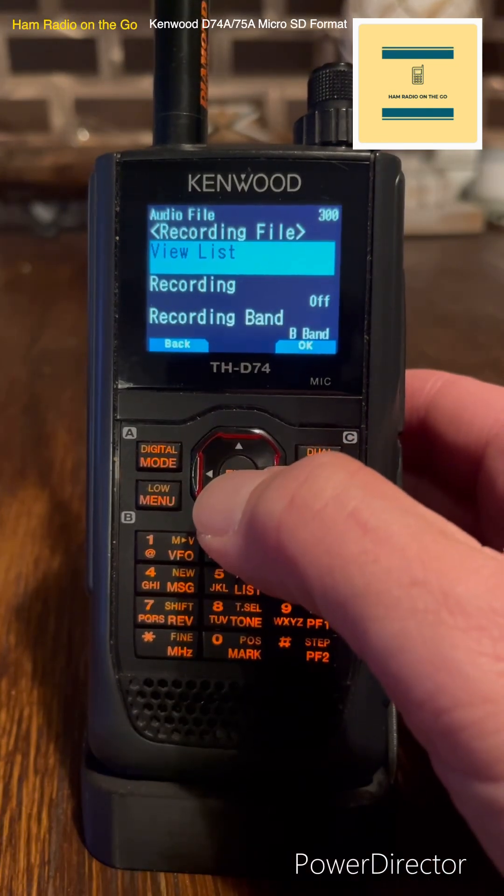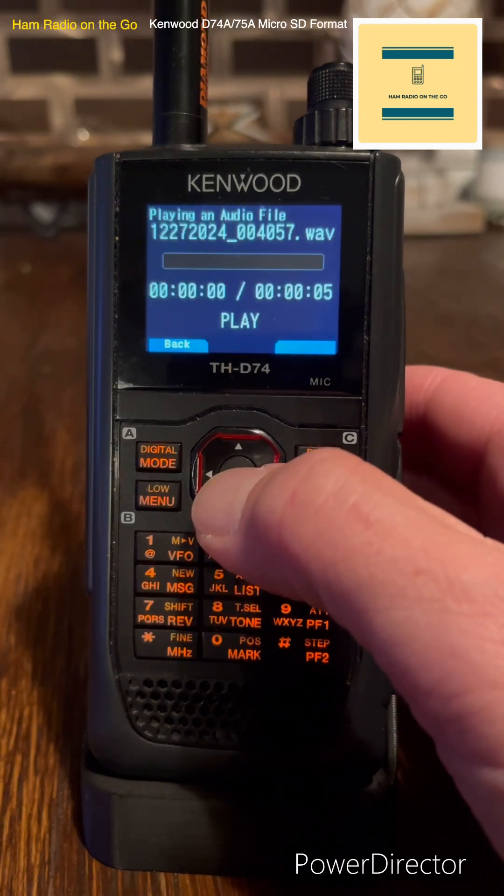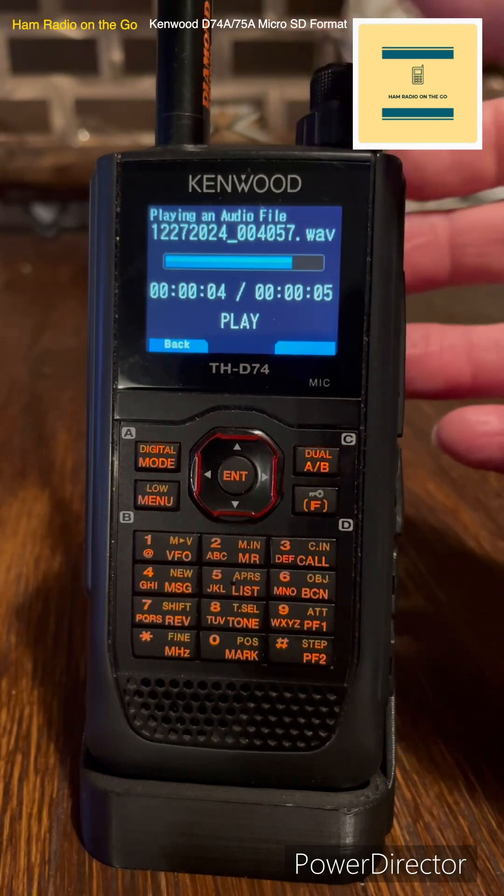You want to listen to what you've recorded. View list, hit enter. There's the file. Hit play again. W-I-2-M testing. There you go.